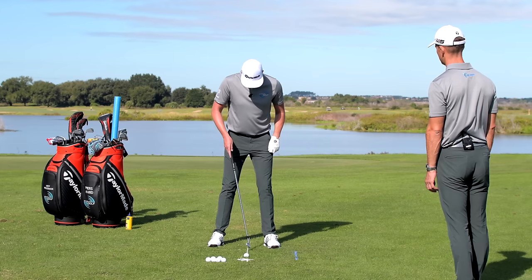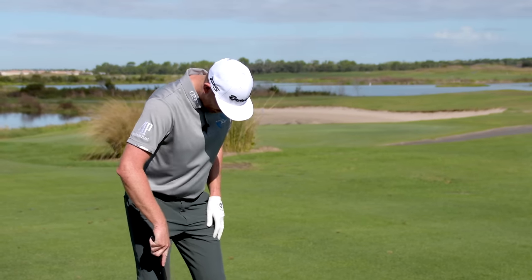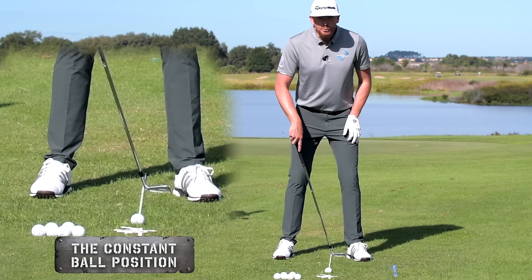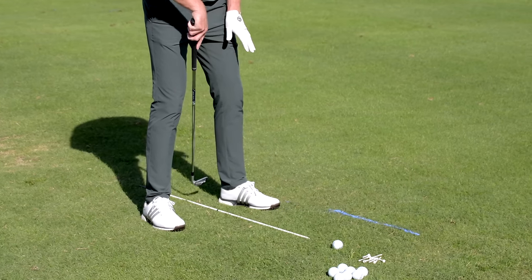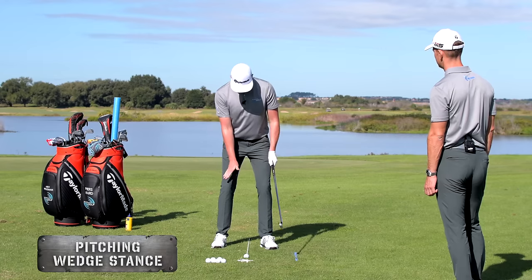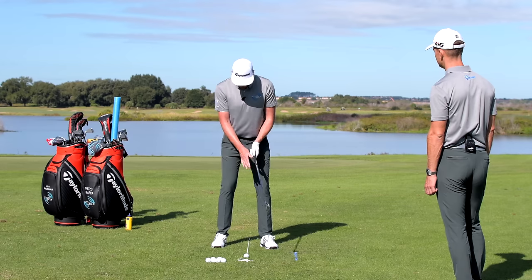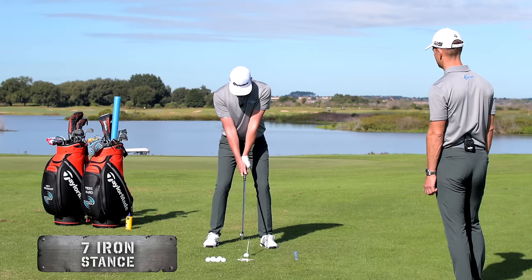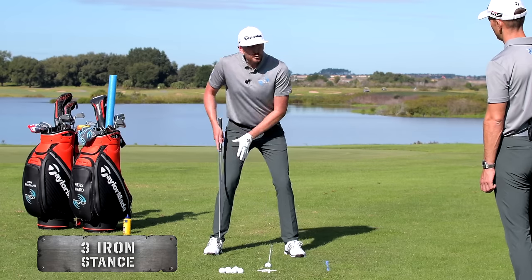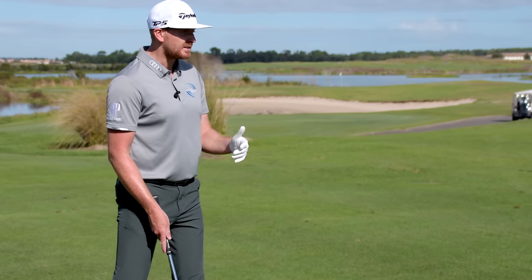We've got the alignment stick on the ground perpendicular, 90 degrees to the target. Place the club head on the alignment stick on the inside of your lead heel — that's where you run your ball position from relative to the front leg, and it does not move. With a pitching wedge you have a narrower stance, so the ball appears almost in the middle. As you go to longer clubs like a seven iron or a three iron, the ball moves further from the back leg, appearing further forward in the stance.